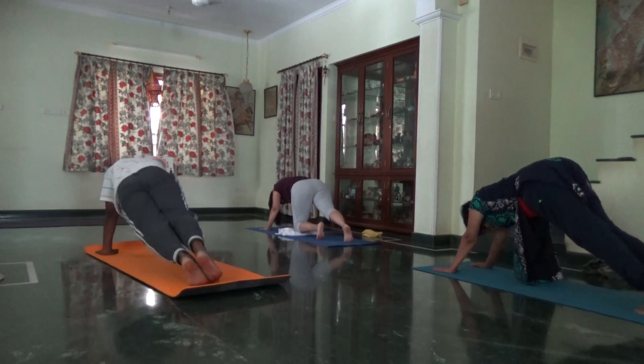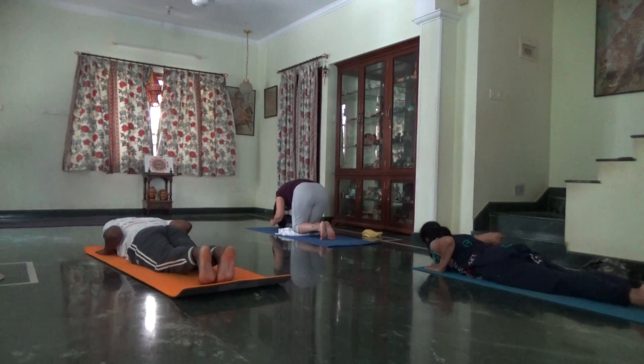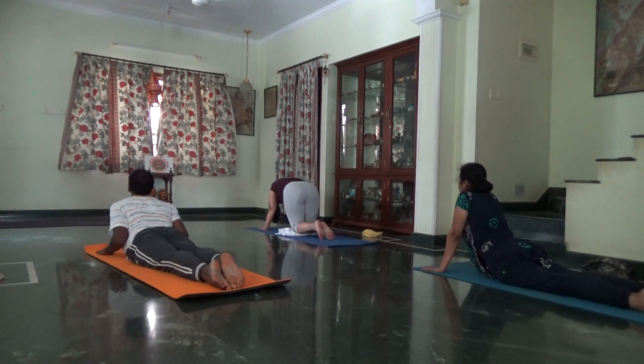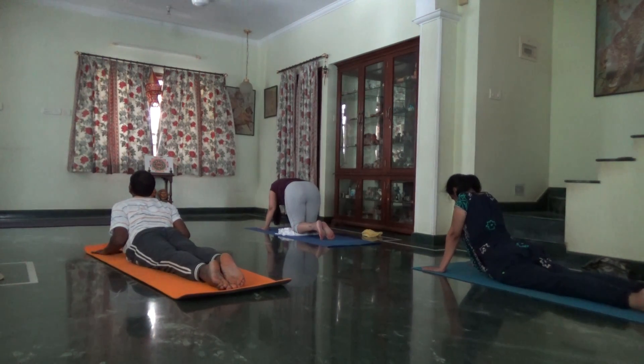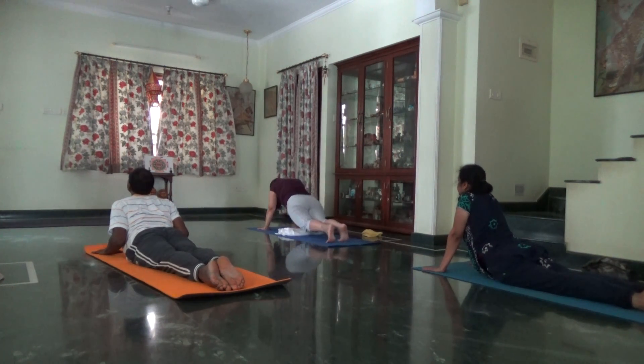Knees, chest and chin. Inhale, Bhujangasana. Spread the ten fingers in Bhujangasana. Tuck your toes in downward dog.